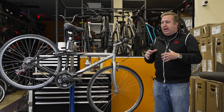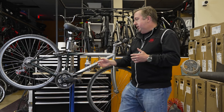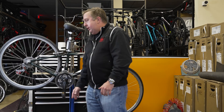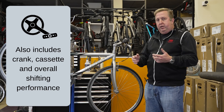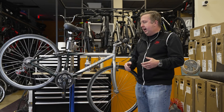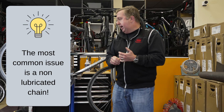Now we'll talk about the chain. The chain covers the third component — not only the chain itself, which is the important part of your drivetrain, but also the gears. It gets lumped together so we can have the neat slogan 'ABCs of cycling,' which is much easier to remember. One of the things we see all the time is that chains are not properly lubricated.